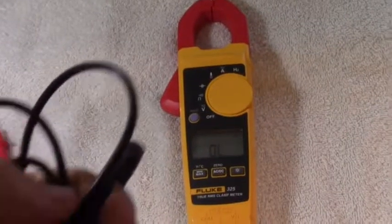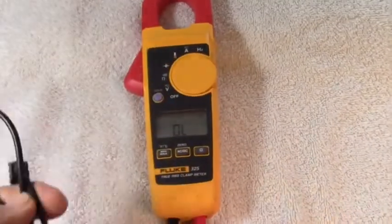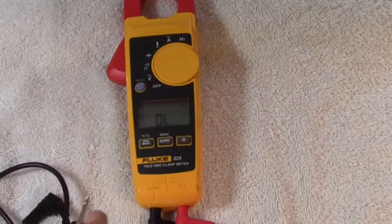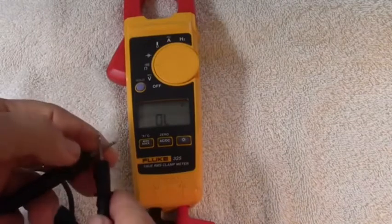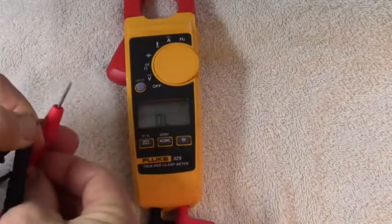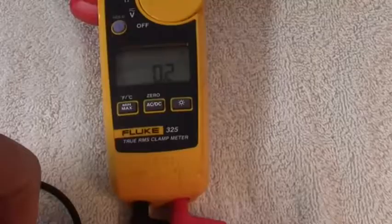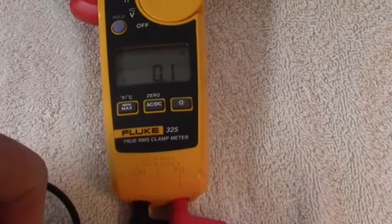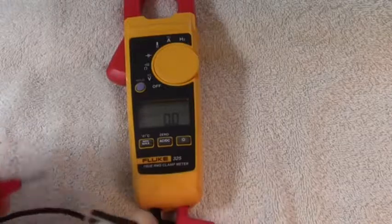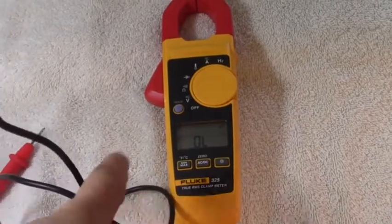The next thing you do is test out your leads. This is a lead from the Klein CL2000, and I have my Fluke 325 turned to ohms. I'm going to connect one probe of the Fluke tester to one end of the Klein lead, and the other probe to the other end. I have continuity because the buzzer is going off, and it reads 0.1 ohms — essentially zero. That shows that this lead is good; it has zero ohms resistance.